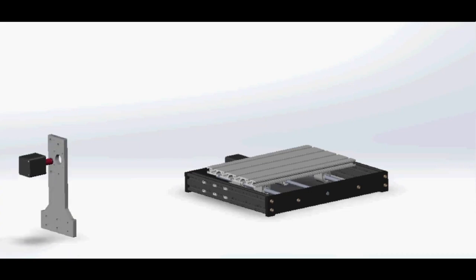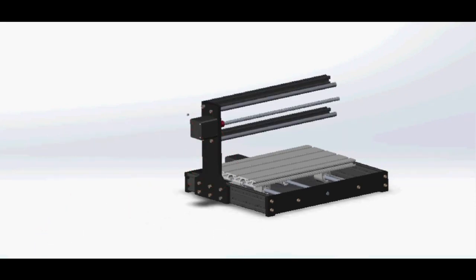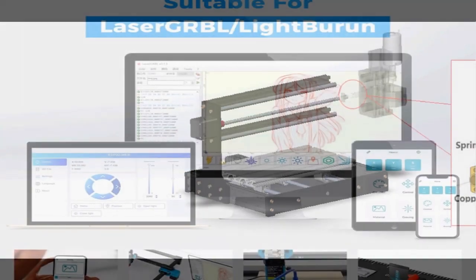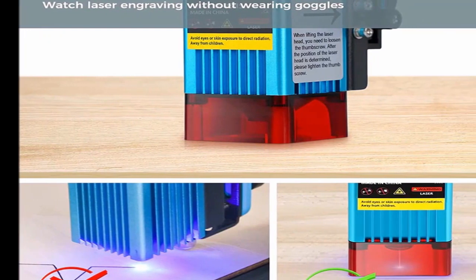For coolant, I'm using distilled water. My reservoir for these early tests is a simple shoebox-sized plastic container. It holds a gallon of water and keeps the pump submerged. If the laser isn't going to be used for a few days, I dump the water and empty the tube by blowing into the inlet.